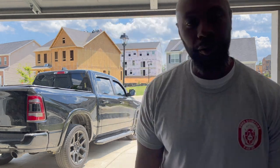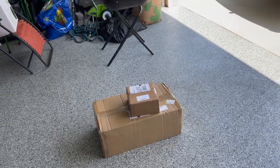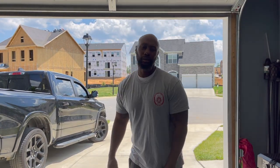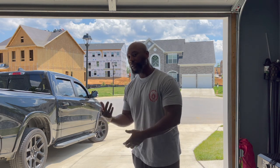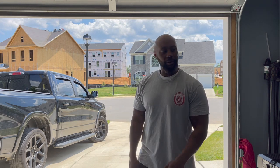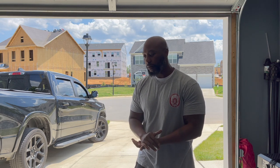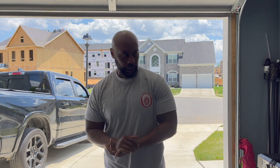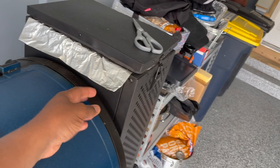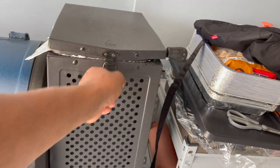Let me show you this box — we about to get to it. We about to replace some stuff on my Char-Griller 980. I'm gonna fast-forward as I'm opening the box so you won't see me opening it, but I'll slow down so you can actually see the items. Then I'll record it live while I'm actually installing it. Hopefully it fits properly. Let me show you real quick — y'all see all my gadgets over here.